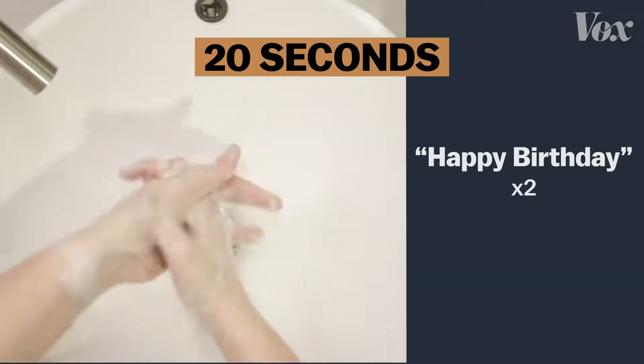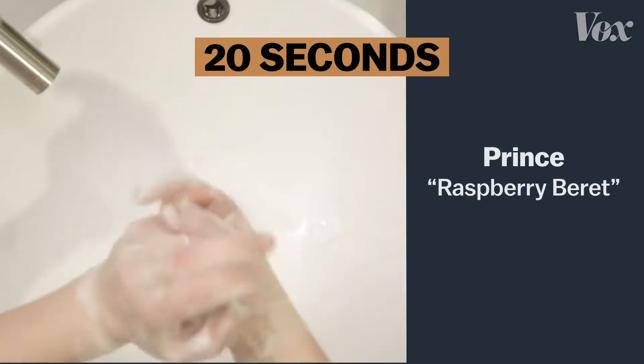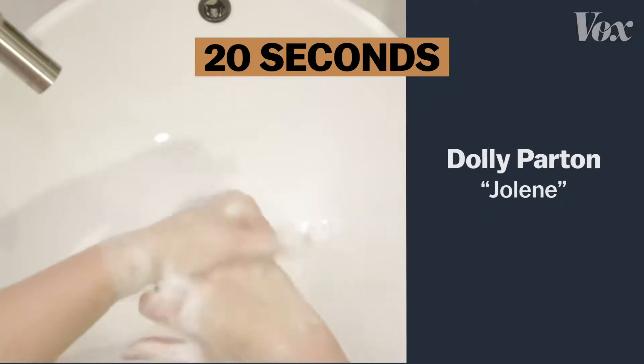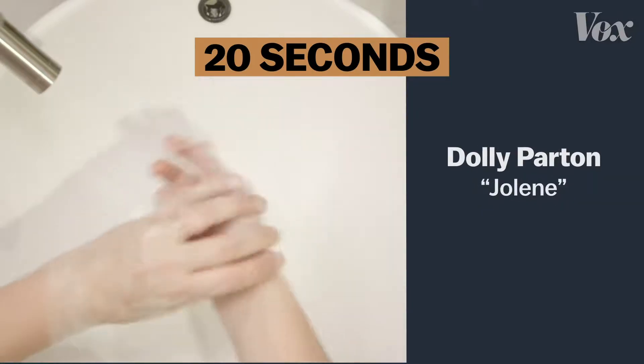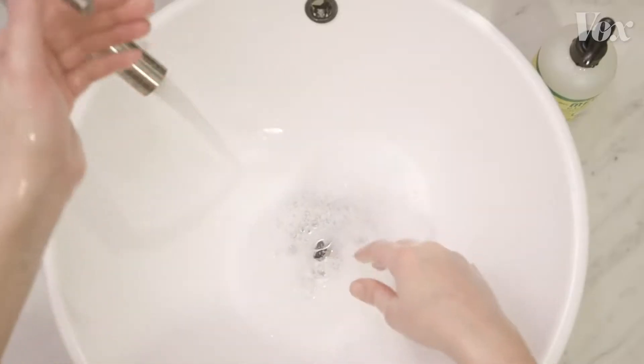Happy birthday dear — I guess me. Or the chorus to Lizzo's Truth Hurts, or Prince, or Eminem, or even Dolly. Just as long as it's 20 seconds, and you're using the ultimate virus annihilator: soap.